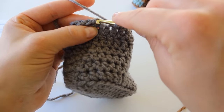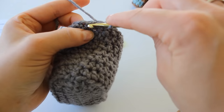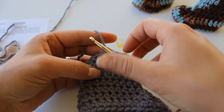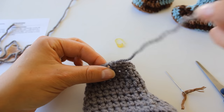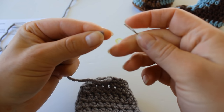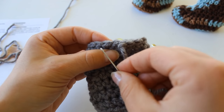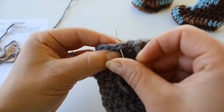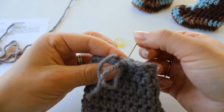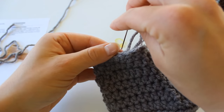Lastly, we are going to do round 10, which is a slip stitch all the way around. Just insert your hook, grab your yarn and pull through and through into each stitch, all the way around. When you get to the end, snip your yarn and pull the tail straight through. Grab your yarn needle, go right over into the next stitch, put your needle through, pull it through and then go back down into the center of that previous stitch — and it creates this seamless edge. Then you can knot off the yarn in the back.